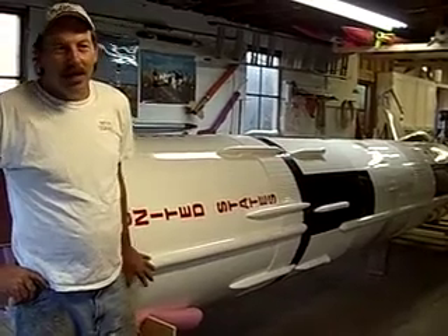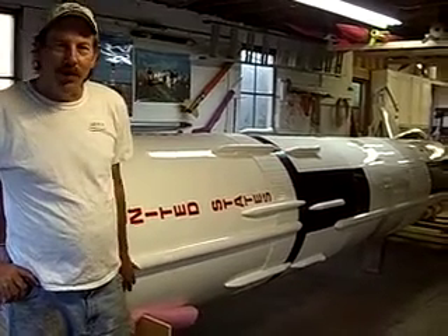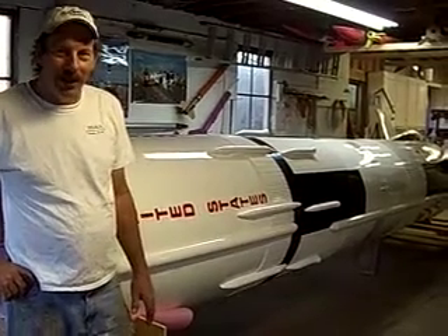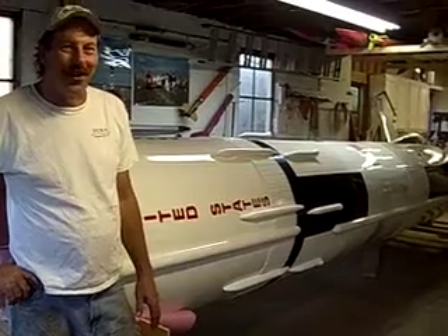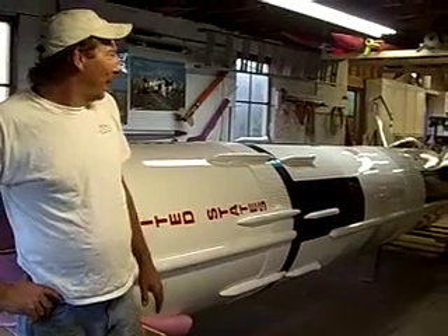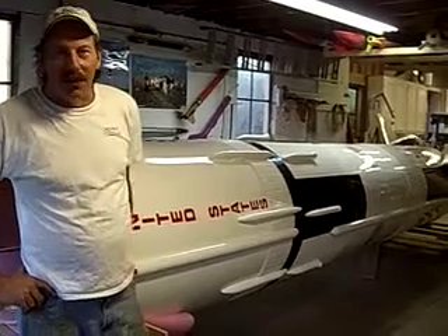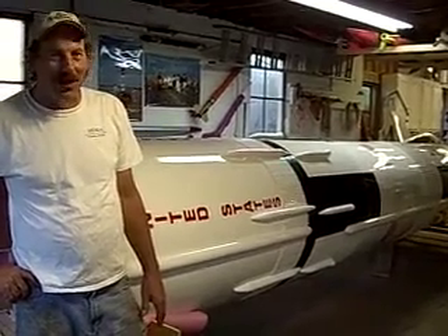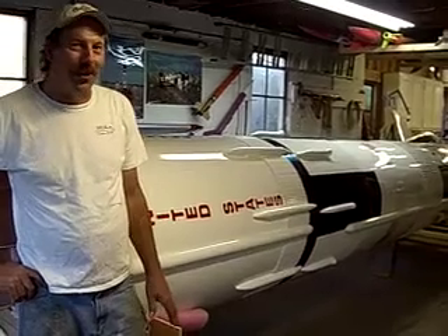The rocket, at the time of flight, will weigh somewhere in the neighborhood of 1,700 to 1,800 pounds, and we're going to put it almost a mile in the air and bring it safely back down to the ground, if everything works right. The motors in the bottom will produce about 8,000 pounds of thrust for five seconds, which should get us close to that mile.